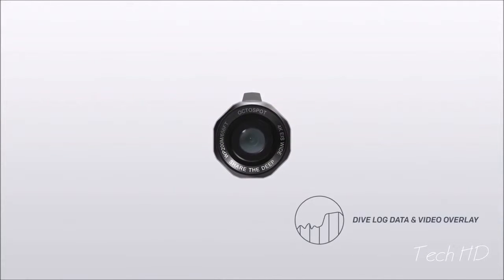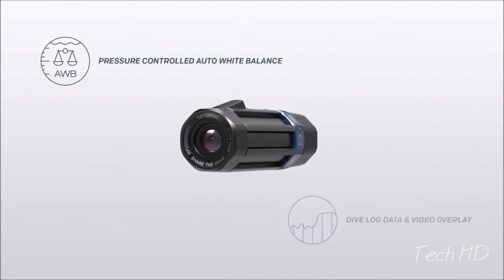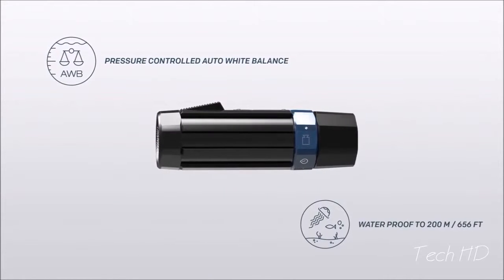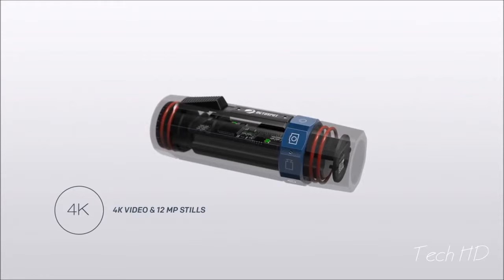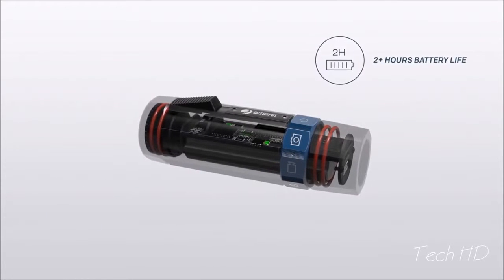OctoSpot is the first camera that is able to log your dive. It's also the first to automatically correct the white balance to match your depth. It records in high quality and is intuitive to use. It has a long battery life, even in cold water.